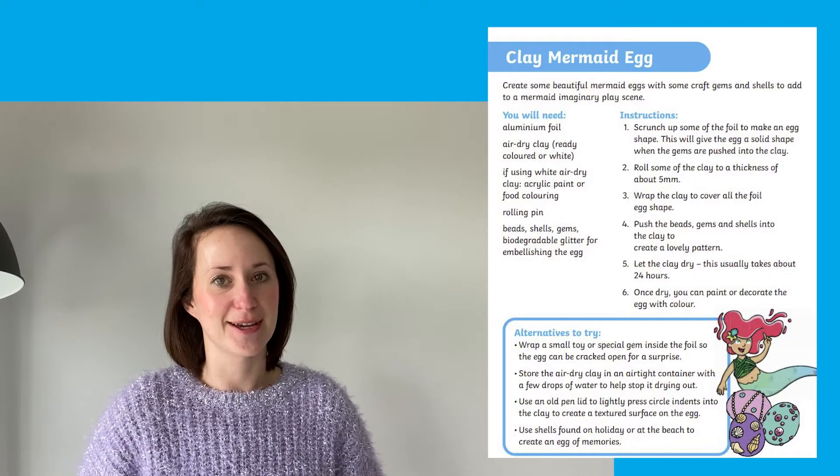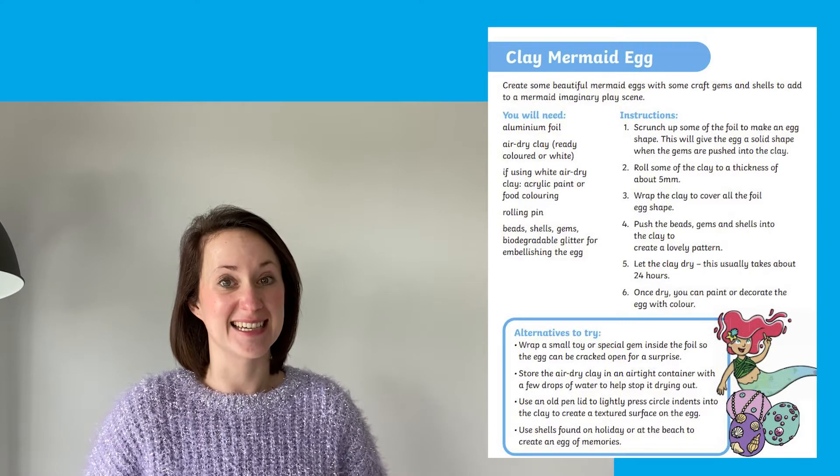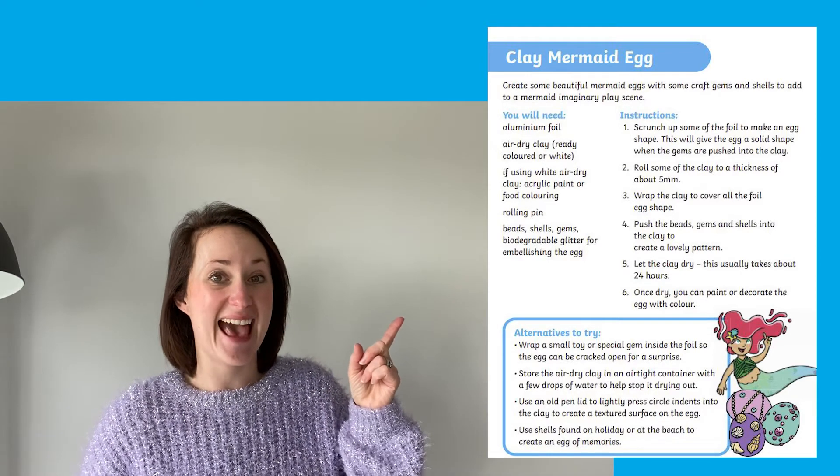Now shall we have a look at three of the activities in a little bit more detail? The first we're going to look at is this fantastic mermaid's egg.